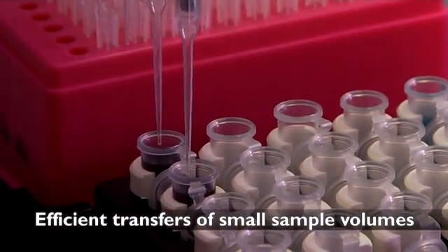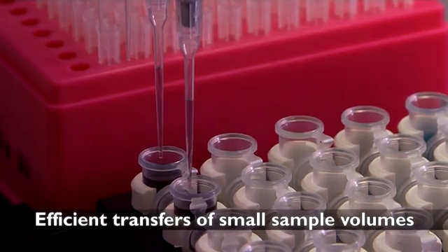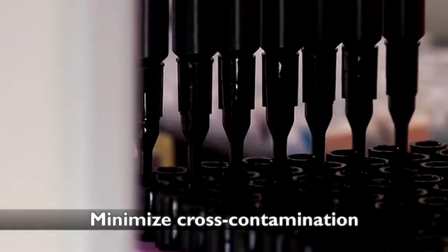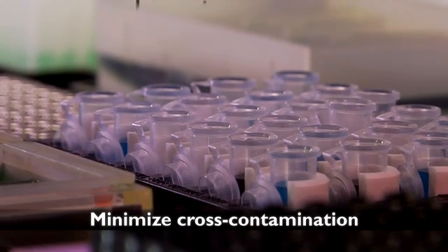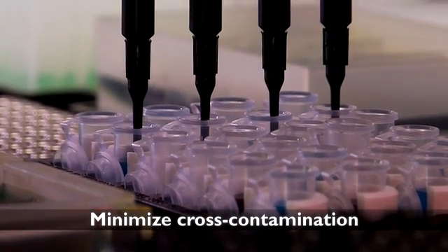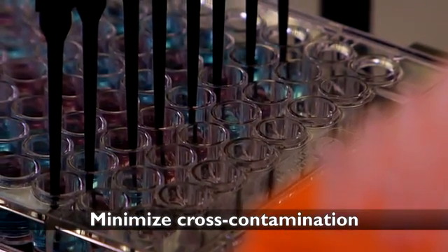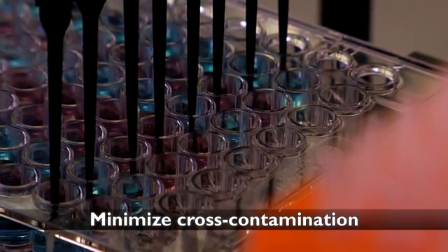It enables efficient transfers of small sample volumes characteristic of assay miniaturization. The SPAN 8 P50 Conductive Tip enables the liquid level sensing capability of the Biomech system to automatically sense the sample or reagent in a well or a tube, so you don't have to specify volumes. And they minimize cross-contamination by reducing the exterior wetted surface of the pipette tip.